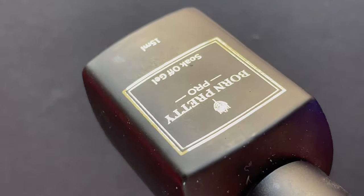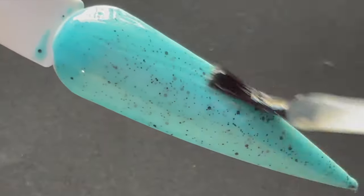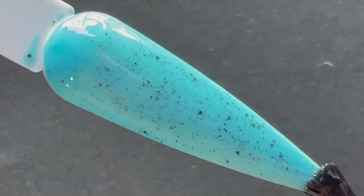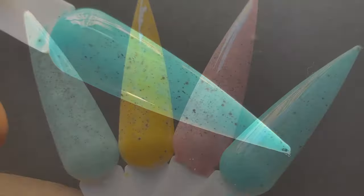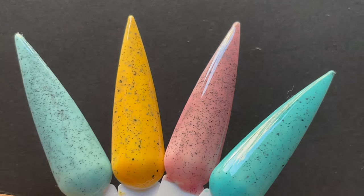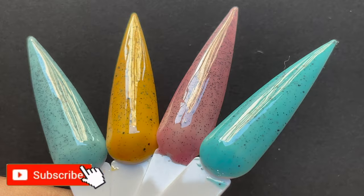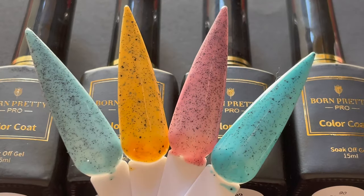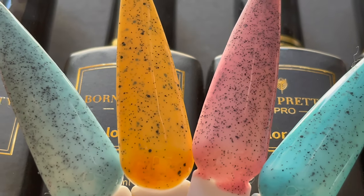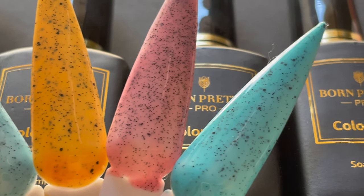Finally, I'm applying a top coat from the same pro series — a thin layer, then curing under the UV lamp for 30 seconds, and that's all you need for a perfect manicure. All these colors are so beautiful and there are 12 to choose from, so let me know which color is your favorite from these four. That's it for today — I hope you enjoyed the video. If you liked it, don't forget to like, share, and comment. Stay safe, stay happy — see you soon!